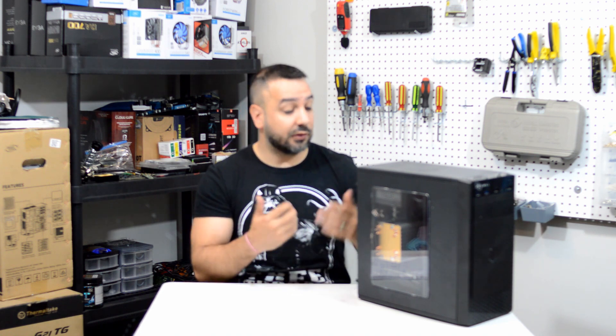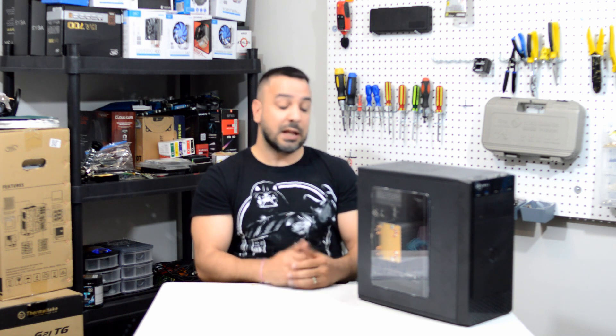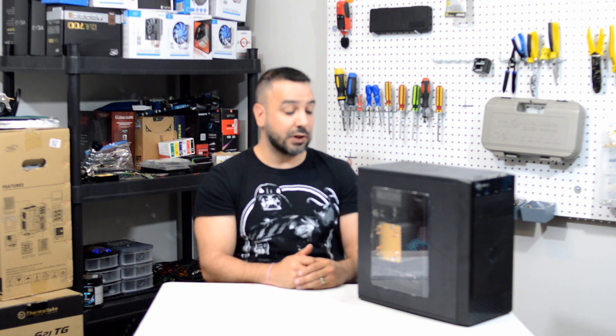We'll keep coming back with more computing videos as usual. Sorry for the longer than usual delay — I had a few technical and timing issues. But thanks again for watching, and I'll see you guys in my next video.